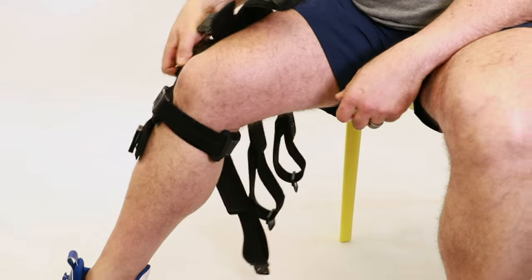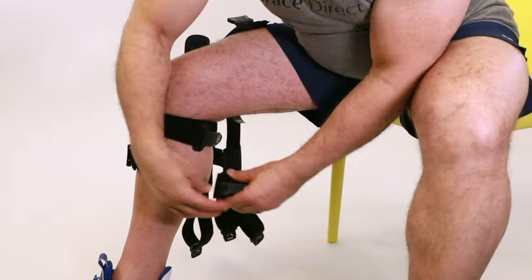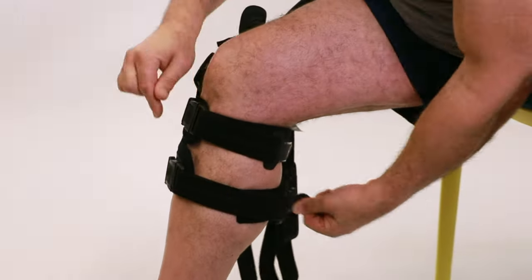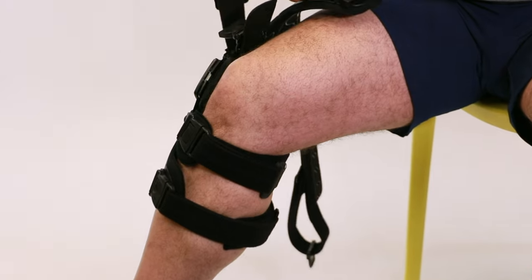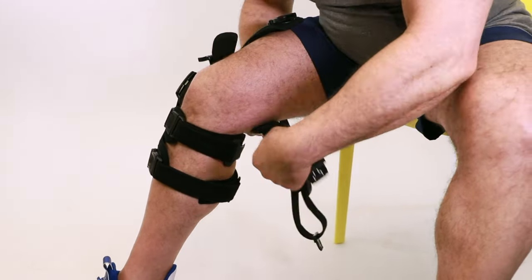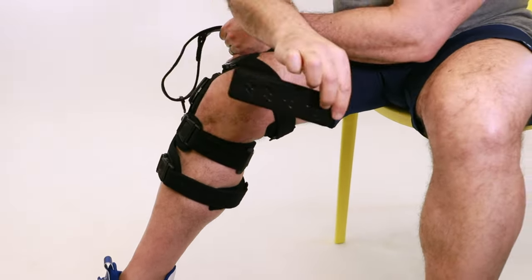Repeat this process with straps 2, 3, and 4: unfastening the velcro, removing the anti-migration pad, positioning them at the back of the leg, wrapping the strap around the leg, re-securing the pad to the strap, fastening the buckle and then tightening — making sure not to over-tighten.